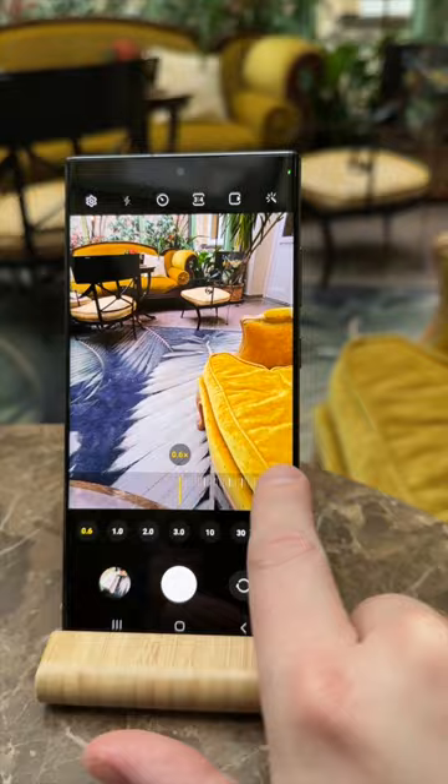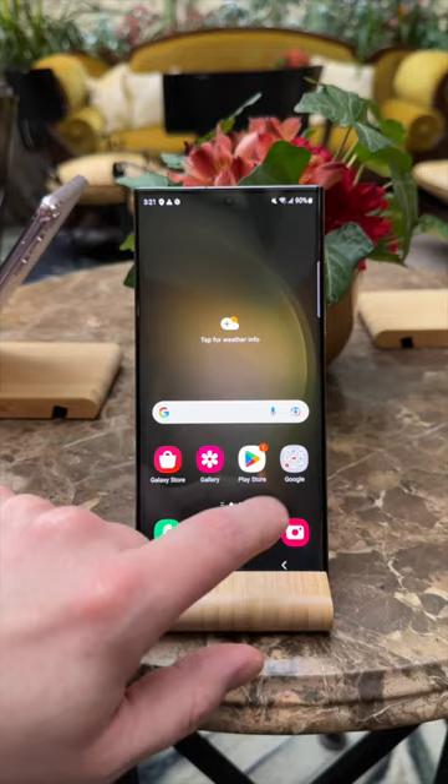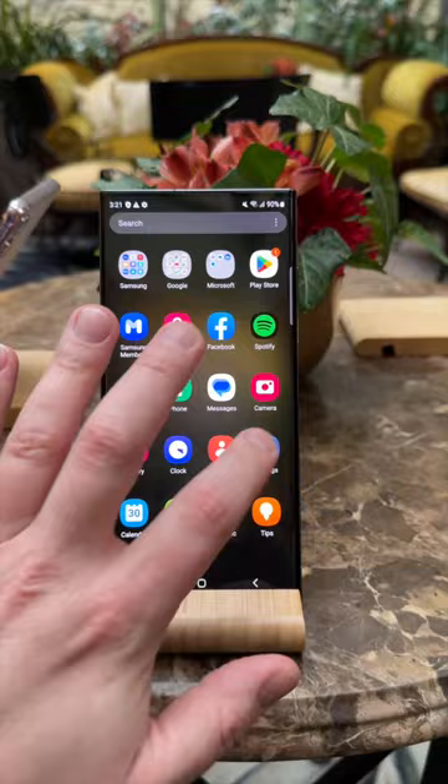If you live in Europe, you should be happy because the S23 series finally gets a Snapdragon 8 Gen 2 processor, just like the US and other markets. You can also choose the model with up to 12GB of RAM and up to 1TB of built-in UFS 4.0 storage.